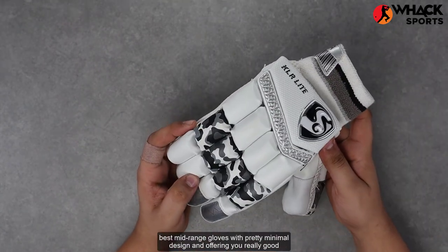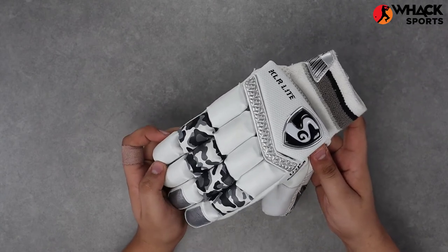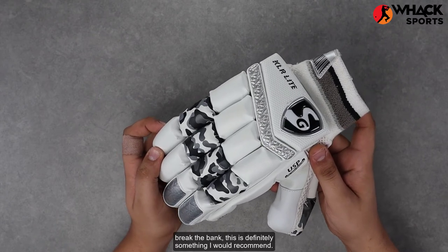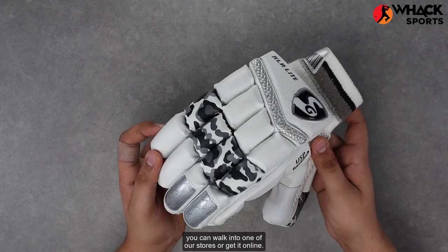All up, one of the best mid-range gloves — minimal design but really good quality protection. If you're looking for something that offers good protection without breaking the bank, this is definitely something I would recommend. If you're looking to get these, you can walk into one of our stores or get it online.